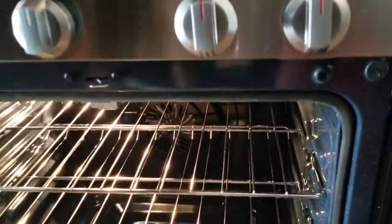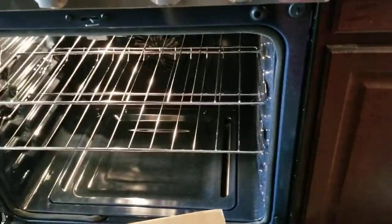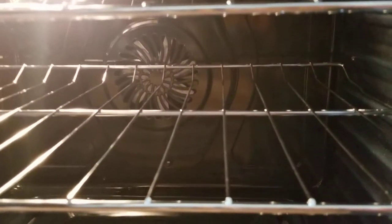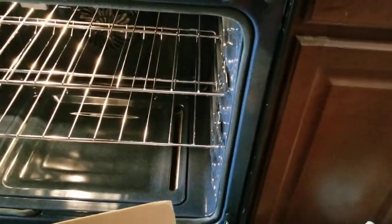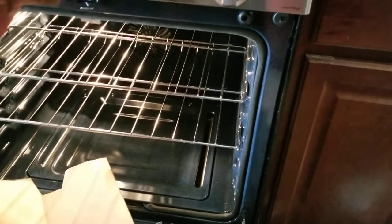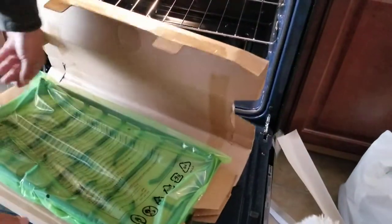I can see it says 'convection oven' — maybe that is for the air fryer function when you cook, roast, or bake. I'll let you know how it goes. This is just an add-on feature for the oven — the air fryer and the dehydrating. I thought we were done, but there's more — this is the grill, guys!